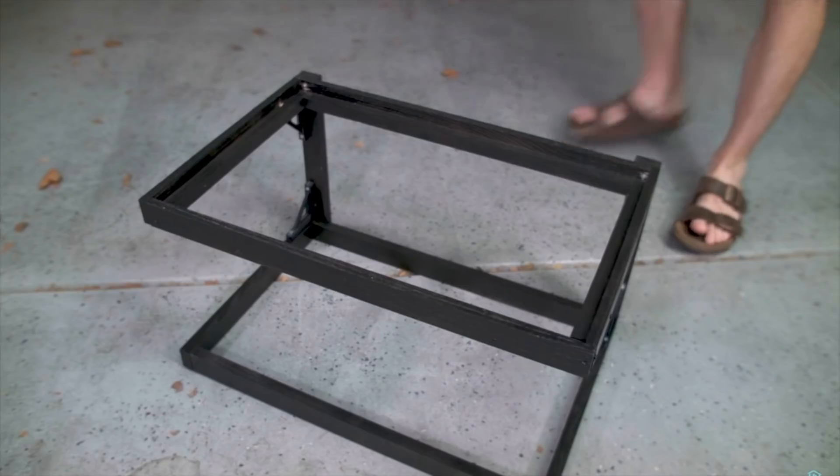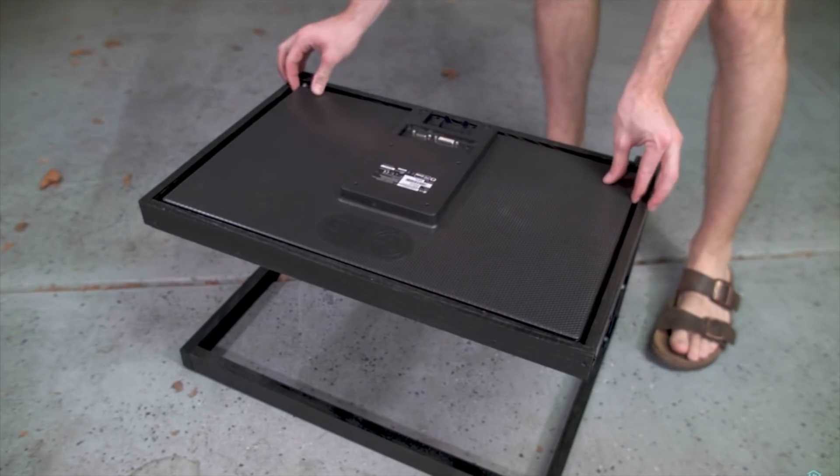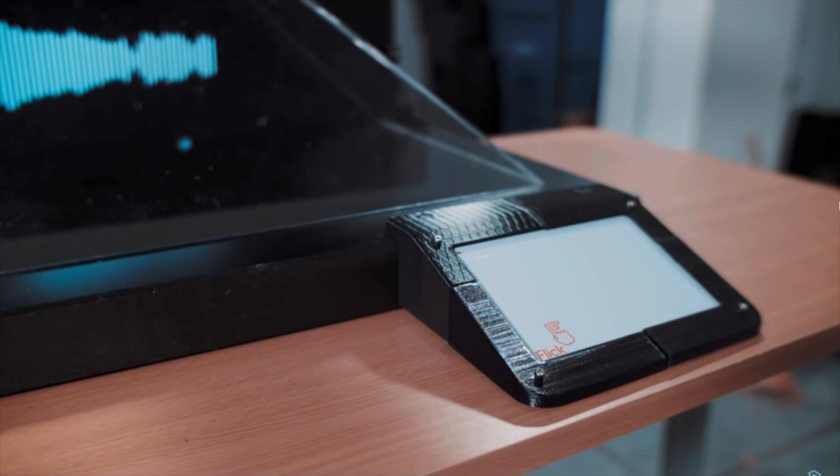On top of that, depending on what size monitor you use, all of the math for the 3D effect has to be recalculated, and the equations for that recalculation have yet to be posted on the project page. Still, what a cool project — I'm excited to see this out there, and it's totally something I'd love to have in my house.